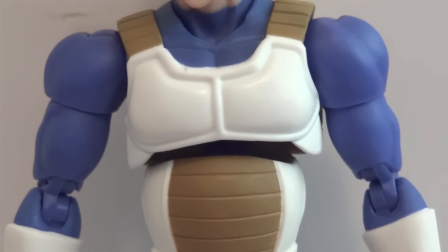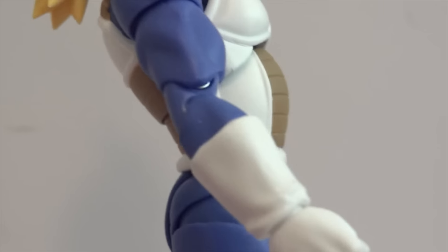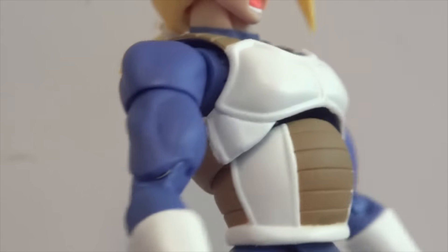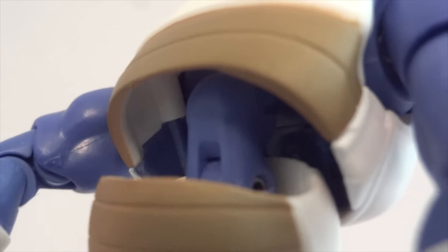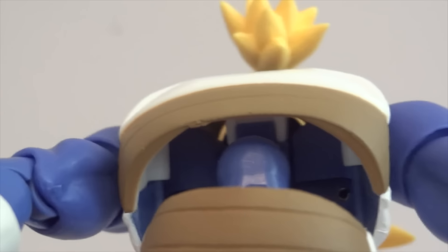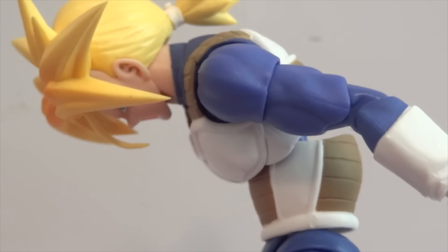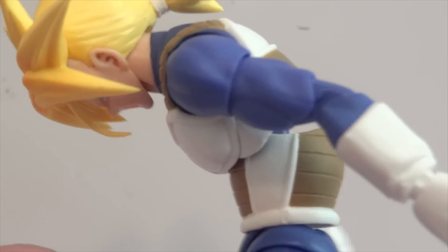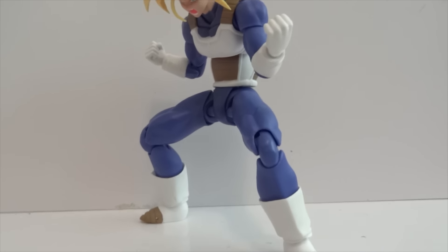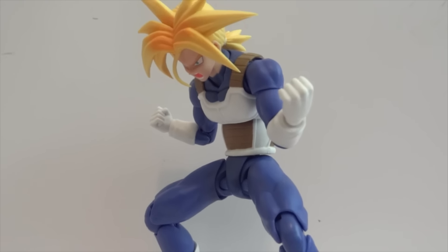You can pull the chest up about this much, which gives quite a bit more range of motion. You can arch back about that much with the new articulation point. There's a hinge joint down there and a ball joint on top. You can actually lean forward almost 90 degrees, so he can really pull off a cool dynamic powering-up pose with the chest articulation.